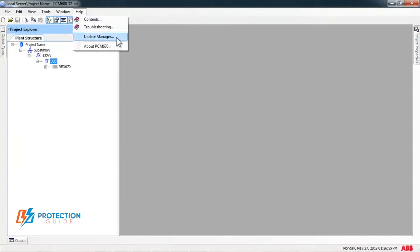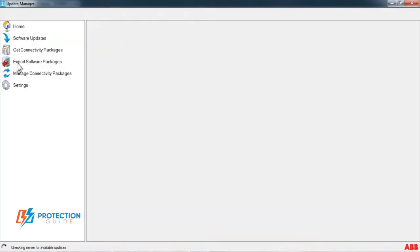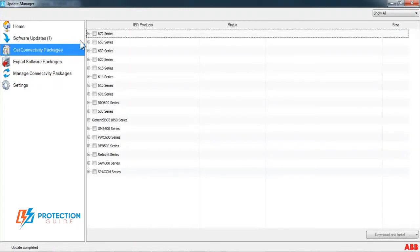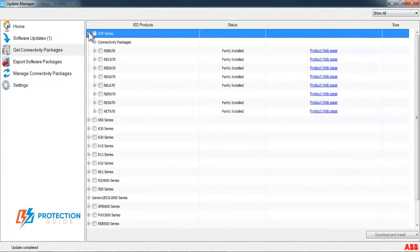Open Update Manager and press on Get Connectivity Packages. You will find all relays are listed. Choose which relays you want to install, then press download and install.